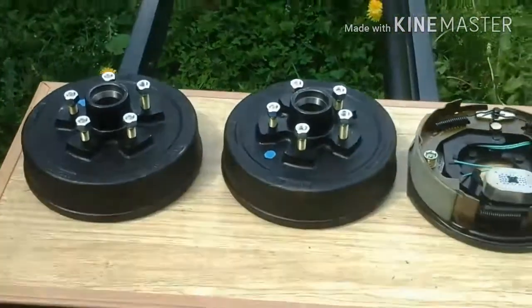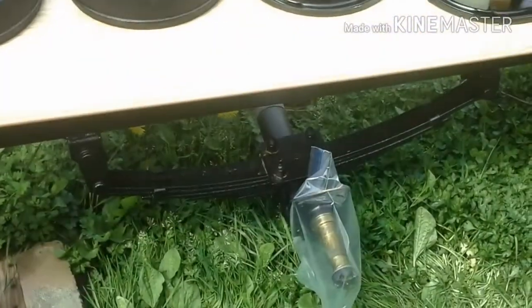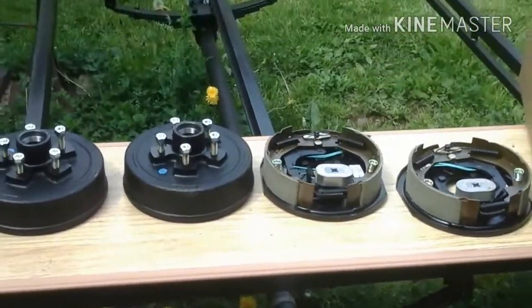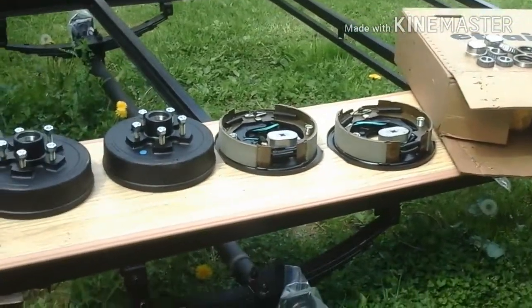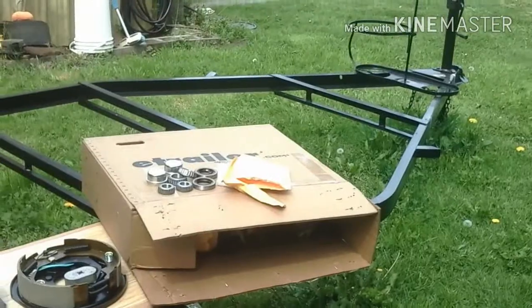These are like the cheapest there are, so it gives me something to do. I really don't need to do a video on installing those because there's probably enough videos on YouTube, plus the e-trailer website has installation videos, and there's no point in me adding one more to the mix.